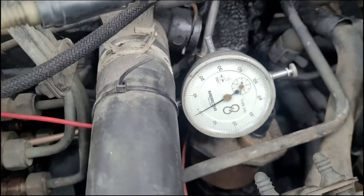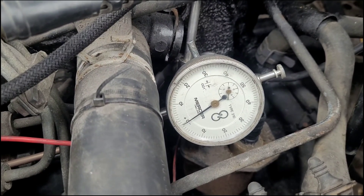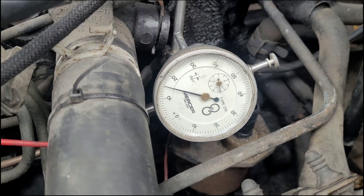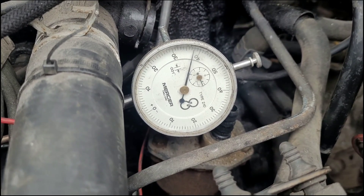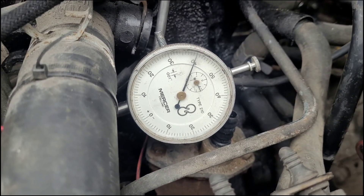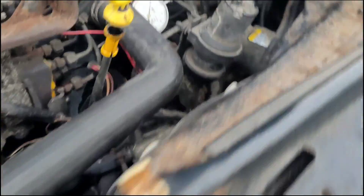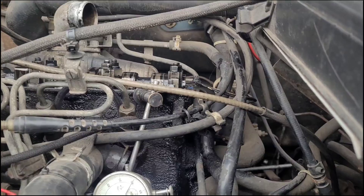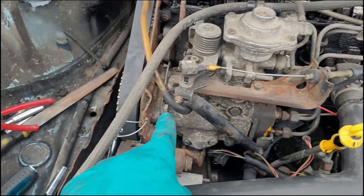I'll explain why these need to be so precise in a moment. So we're rotating the engine forward again and here we go - the movement's coming up as we're lining back on the TDC. Sitting bang on 40 thou. The timing mark is lined up, the cam is horizontal with the head as we want, and we've got a reading of 40 thou on our fuel pump timing, which is what we want.